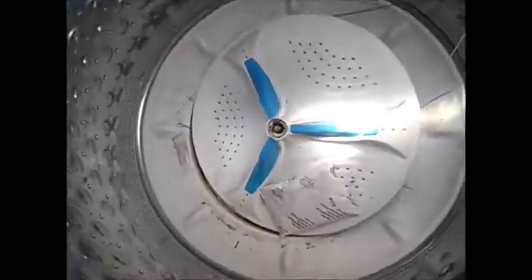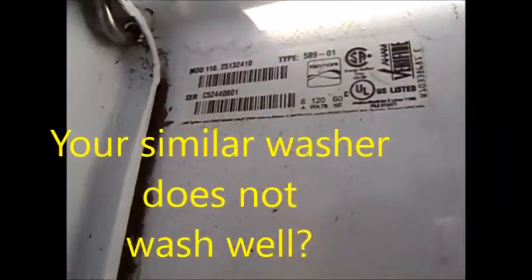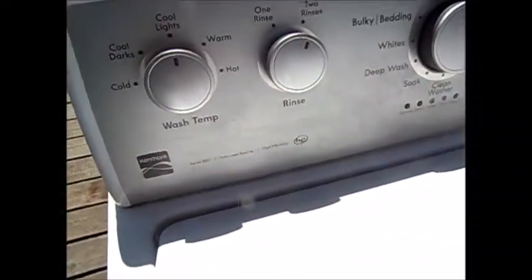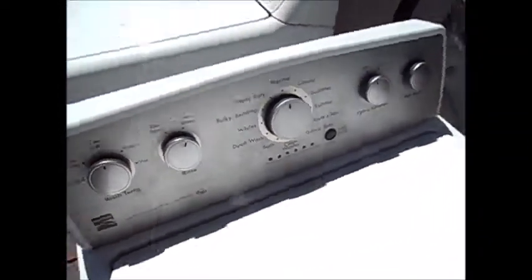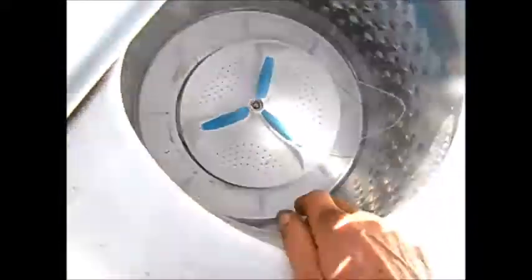We got a little wind kicking up today, sorry for the excess noise. We got a model 10110 25 13 24 10, it's the newer style HD auto sensing unit. Basically what's happened is this agitator wouldn't seem to agitate.